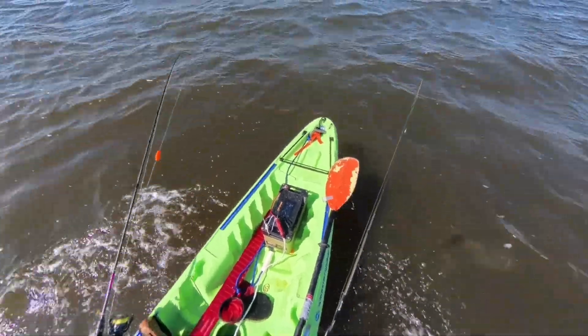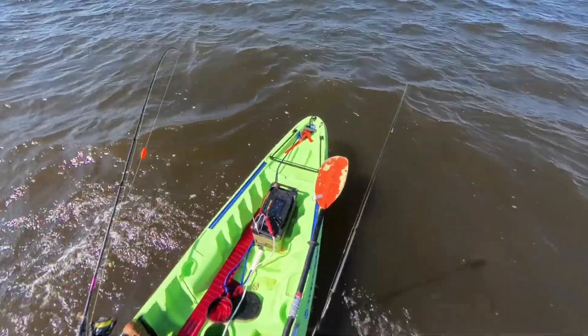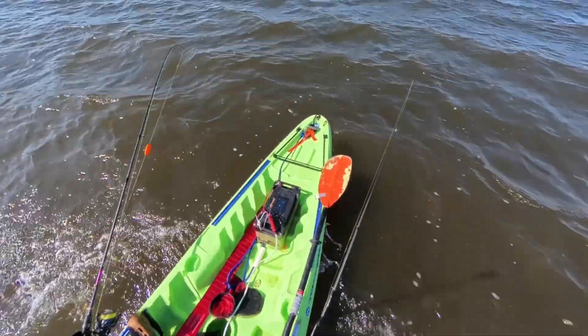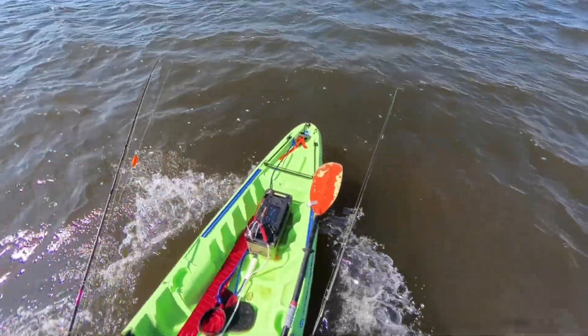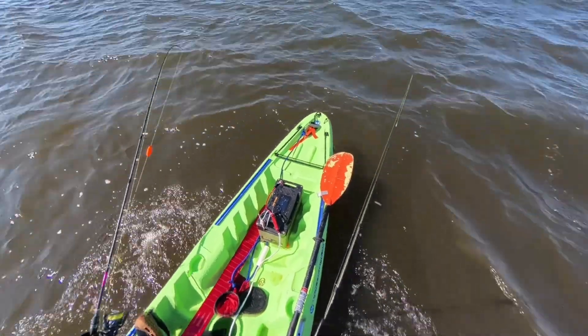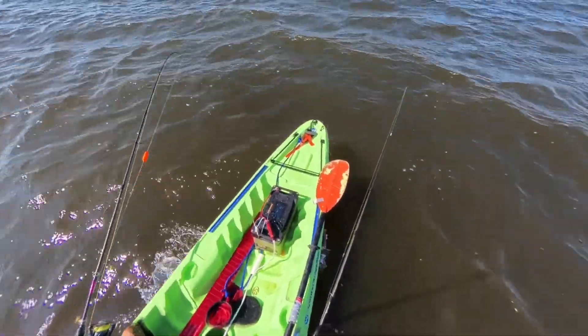Here's one of the reasons why you want a ruggedized battery if you're going into rough water. Although you can't see it in this clip, there are many times when water comes splashing over my bow and hits that battery, and I'm glad it's protected at IPX6 so I don't have to worry about that.